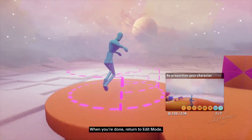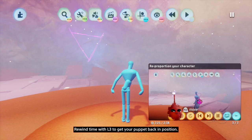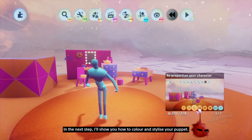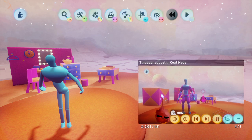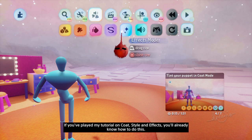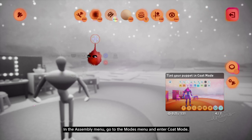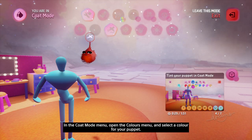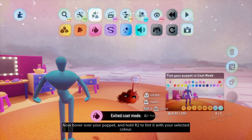When you're done, return to edit mode. Rewind time with L3 to get your puppet back in position. In the next step, I'll show you how to color and stylize your puppet. Another way of customizing your puppet's appearance is by changing its color. We can do this by tinting it in coat mode. In the assembly menu, go to the modes menu and enter coat mode. In the coat mode menu, open the colors menu and select a color for your puppet. Now hover over your puppet and hold R2 to tint it with your selected color.